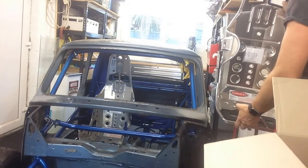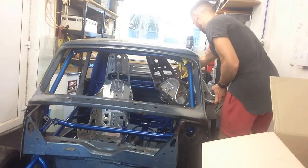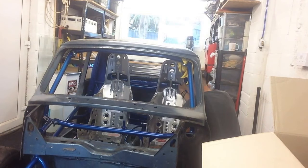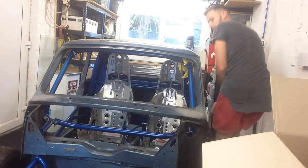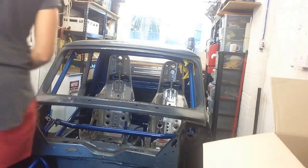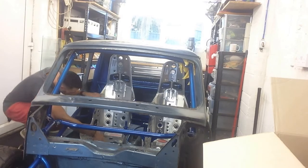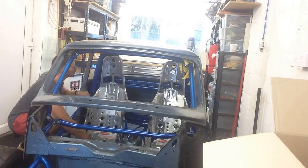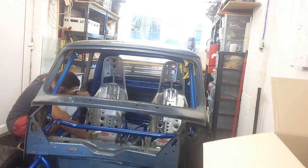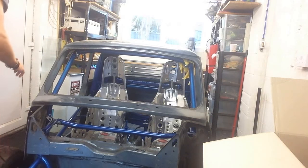These seats are lightweight by name and by nature — they weigh about four and a half kilos each. I've got to get the bracket on the base of them and tie them into the frame on the back. I'm going to move them over so they're sat on the floor with about half an inch clearance on the side, which will give me a better indication of how much space we have down the centre for the centre console. I'm also going to be dictated to slightly by where the harnesses mount on the back.